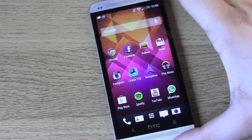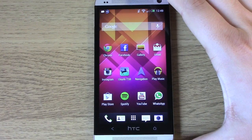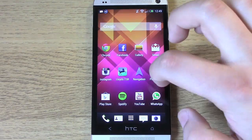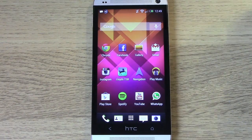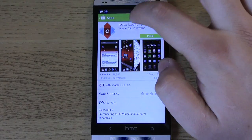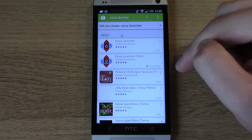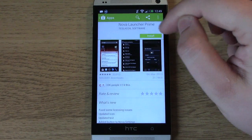The first thing you want to do is kind of forget about what you've already done on the phone. This is my girlfriend's HTC One — she's customised it with her app icons and widgets, but that's all going to go out the window once you install Nova Launcher. Nova Launcher is the app we're going to use to change the look and feel of the HTC One. Head over to the Play Store and download Nova Launcher. There is a free version or a Prime version which does cost — I'm going to be using the Prime version.